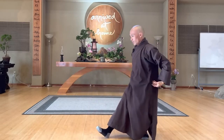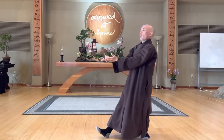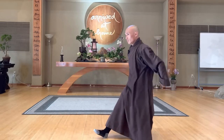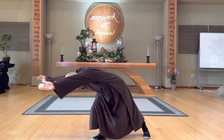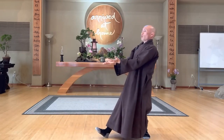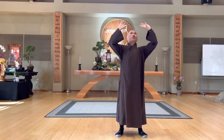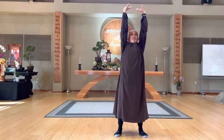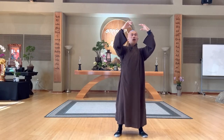We'll do reverse from here. In, close it, look down to the earth, out. In, out. In, out, one more time. Inhale, exhale. That's wonderful. Inhale, stretch up, turn around, down.